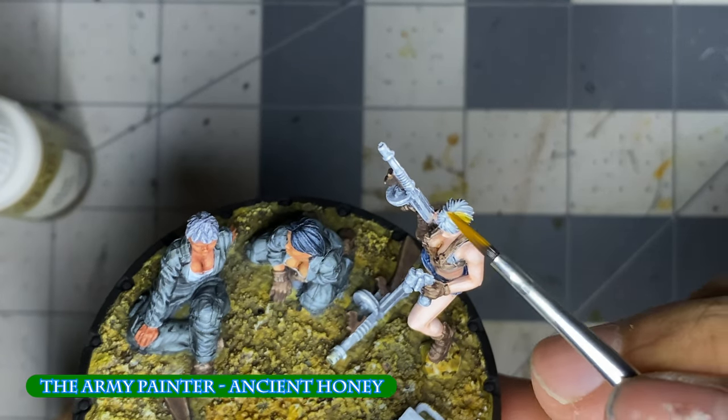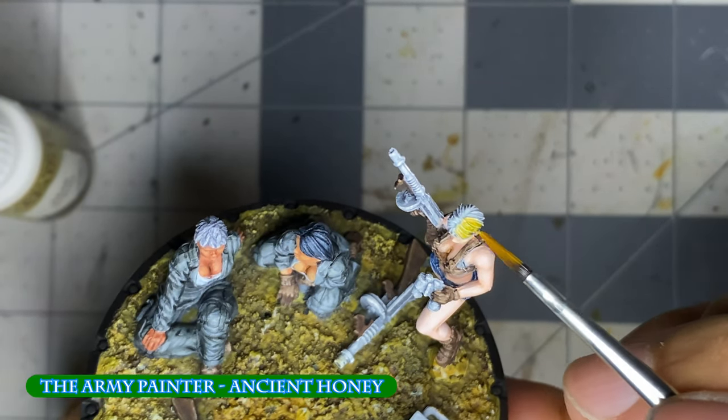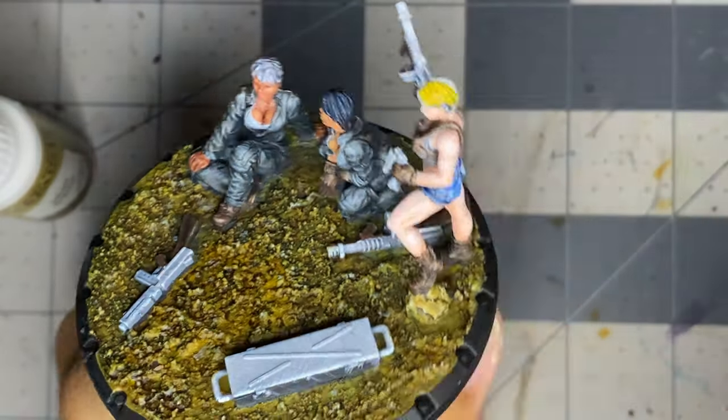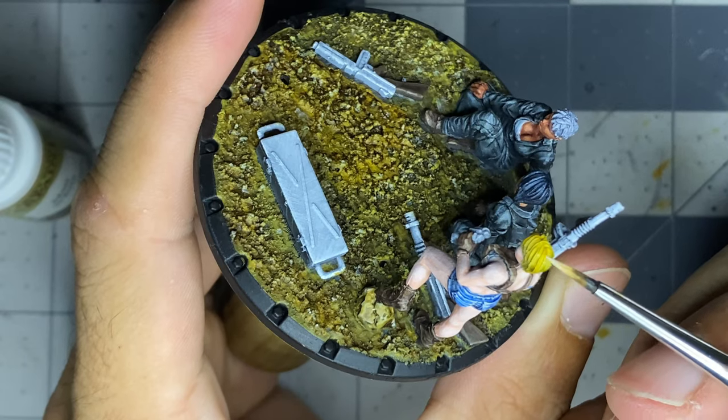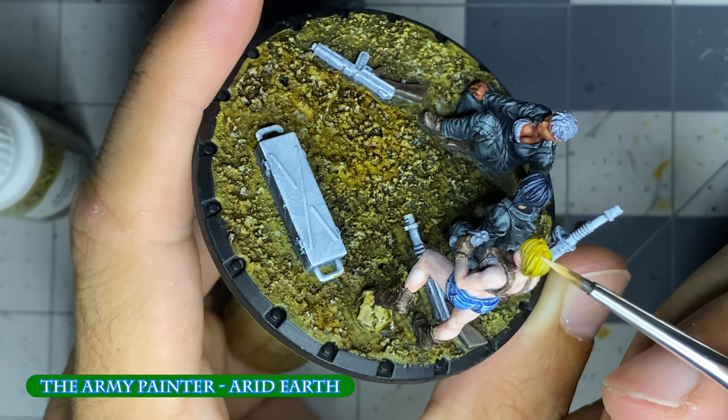For the hair, I just applied Ancient Honey followed by a light highlight of Arid Earth, and then retinted it back down with thinned Ancient Honey. I think if the first highlight was done with a mix of Moon Dust and Arid Earth, that might have been beneficial.